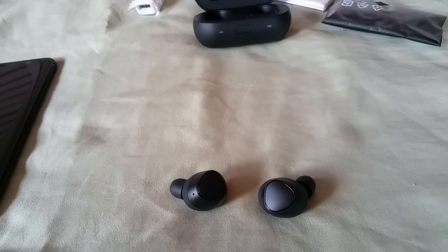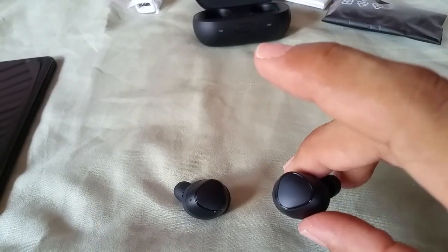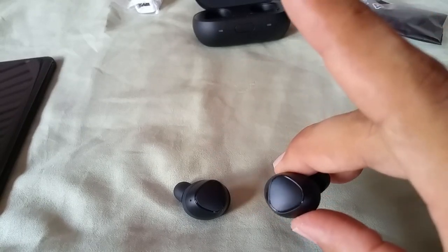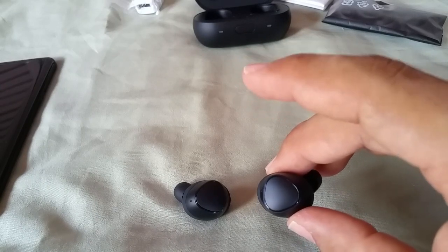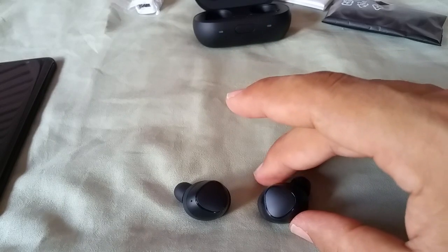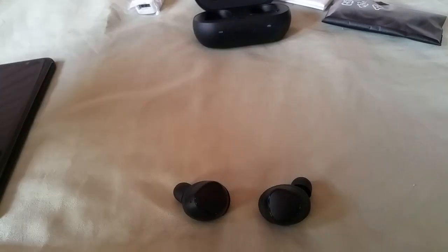The worst complaint was the touch-sensitive buttons. They are touch-sensitive — double tap goes to the next track, triple tap goes back, swipe up raises volume, swipe down lowers it, single tap plays or pauses, and if you're getting a call just tap once to answer. However, sometimes it just does not respond. For example, while using it with the G6, I would pause it and then tap again to play and it just wouldn't respond. That was a complaint for me, though maybe it was just my experience.